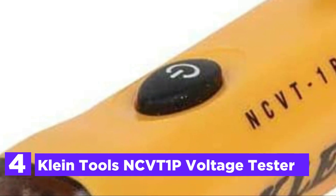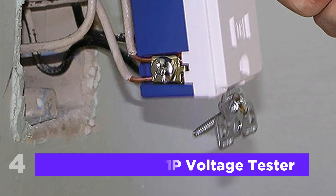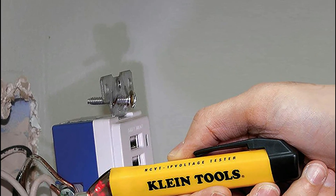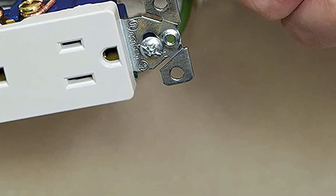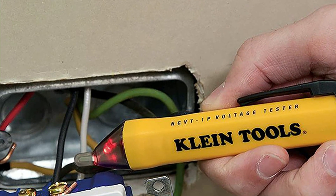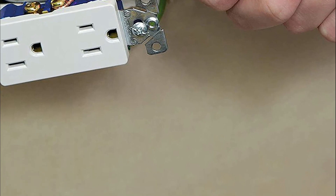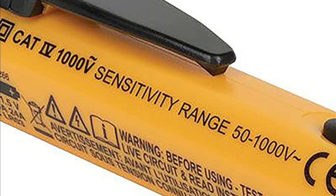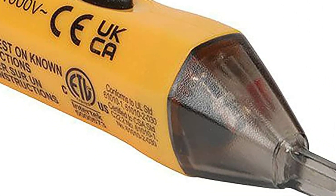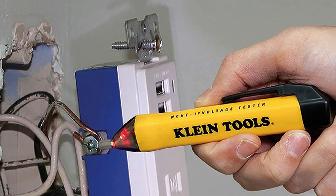Here is item number 4, the Klein Tools NCVT-1P Voltage Tester. It will detect the voltage of standard cords, cables, circuit breakers, light fixtures, switches, and non-tamper-resistant outlets and wires. This volt pen features a high-intensity glowing green LED that shows the tester is operating and helps illuminate the work area. When voltage is detected, a bright red LED lights up and a warning tone sounds. The operating range is between 50 and 1000 VAC, permitting wide application. The auto power-off feature helps conserve power and prolongs battery life. The CAT safety rating for 1000V offers increased operational security. It has a compact and lightweight design with a handy clip that fits inside your pocket.